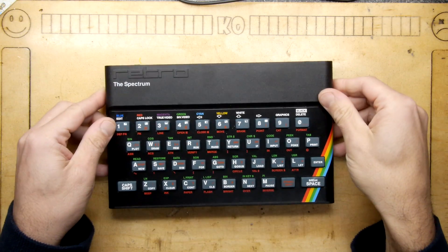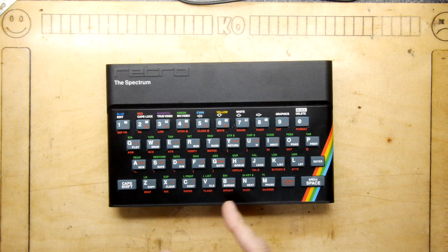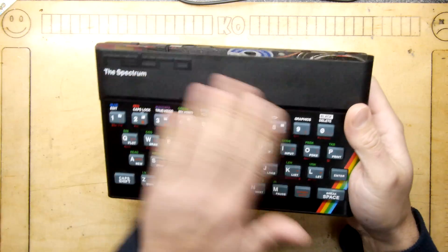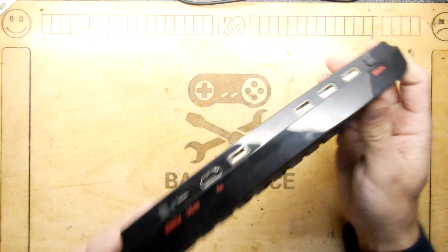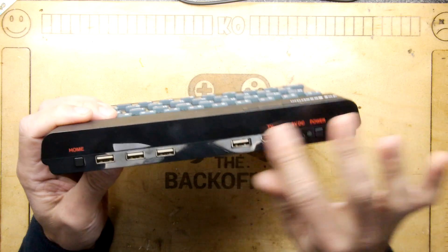Hi I'm Andrew Armstrong and welcome to the Back Office Teardown Lab. The Spectrum — I'm sure you've seen one of these. These are the new ZX Spectrum clone, much like the C64 and the Amiga before it.